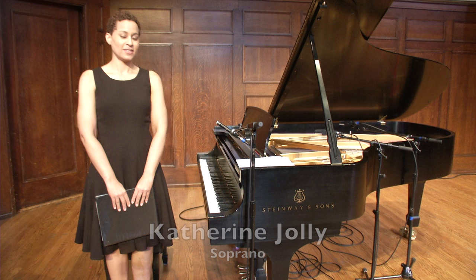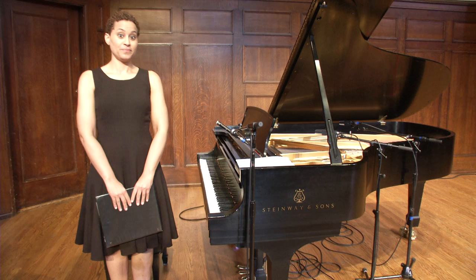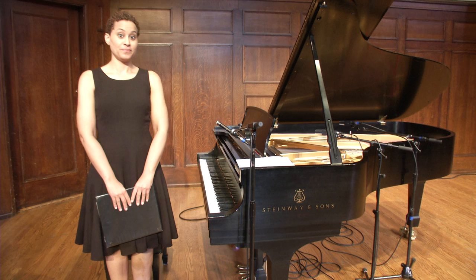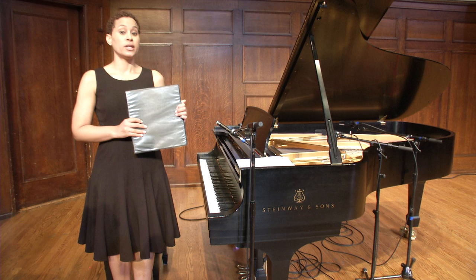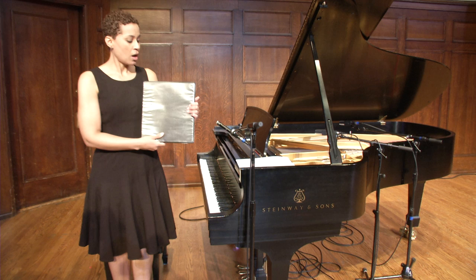Hi, welcome to the Sheldon Online Music Academy. I'm Katherine Jolly. Let's explore how to best prepare for an audition. Let's start with talking about your binder. You want to make sure that you have a binder for every audition, whether this is for an opera company, a young artist program, an oratorio gig, or perhaps for an art song festival. All of them require preparation, so we want to make sure we have a binder.